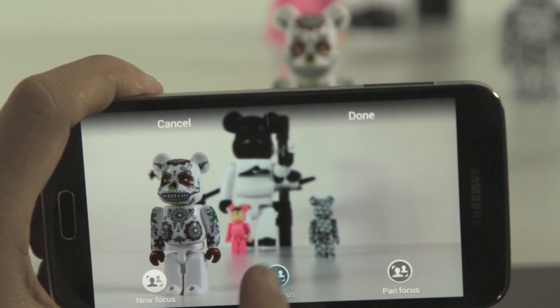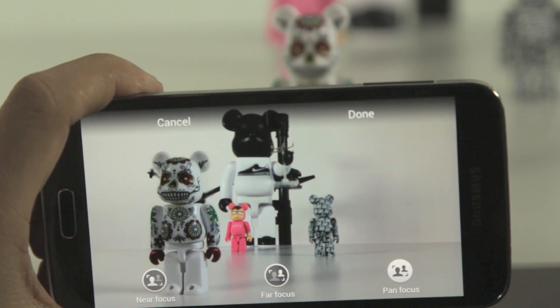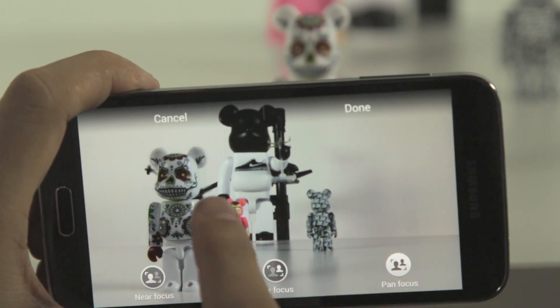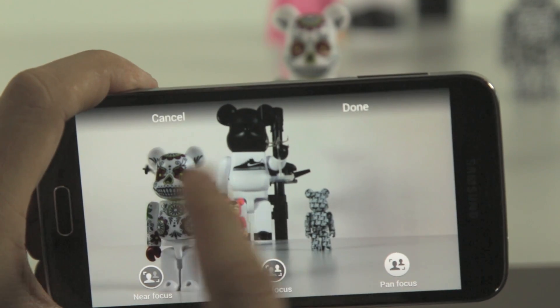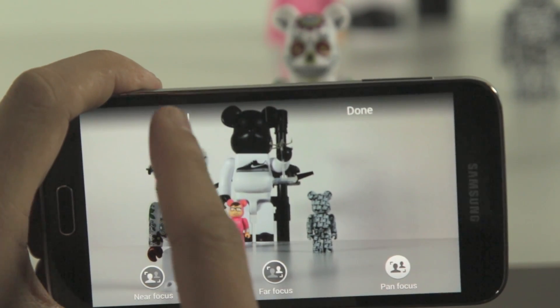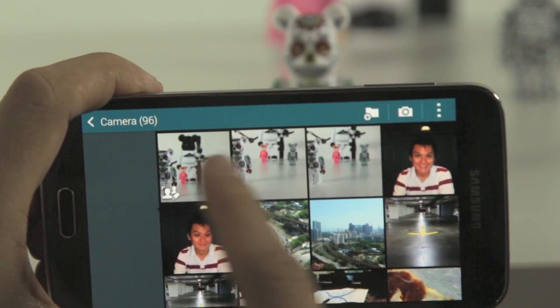So you can see near focus — click that — and refocus to far focus, or you can do pan focus which puts everything in focus. This is not as good as some of the other solutions out there because you can't really tap to focus on what you want, but it's pretty cool nonetheless. It's not very elegant — I think it'll be better in future iterations of this software.